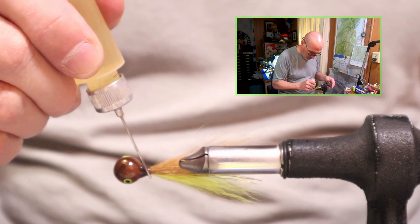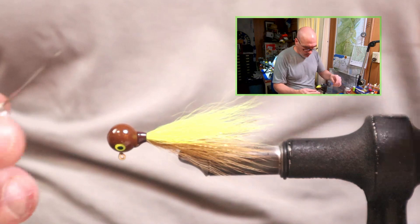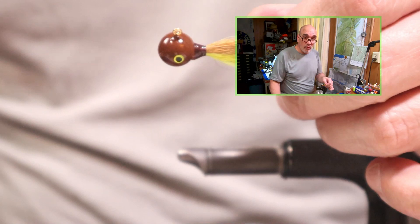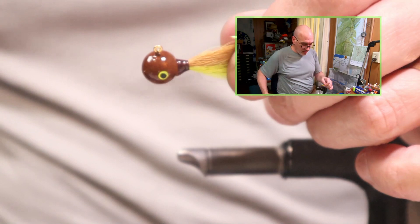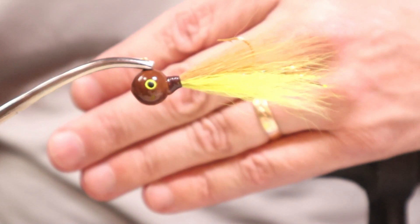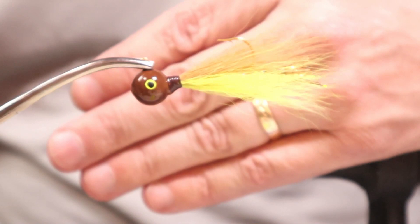I do like using fluorescent tails on walleye jigs. Fluorescent has those UV properties and glows in black light. Is a walleye able to see in that color spectrum? I'm not sure, though they do seem attracted to a lot of fluorescent colors, so there might be something to be said about using them. And there we go — real pretty jig. Like I said, it's one of my go-to colors in the fall. I like this root beer color with orange, with plain yellow, with olive, and a dark brown with the root beer as the belly.